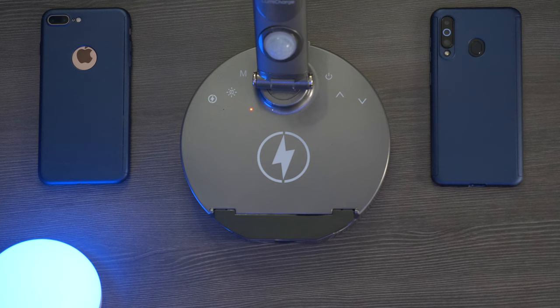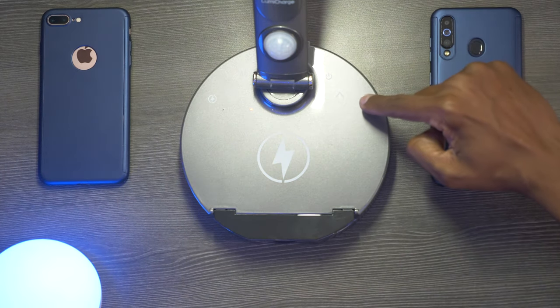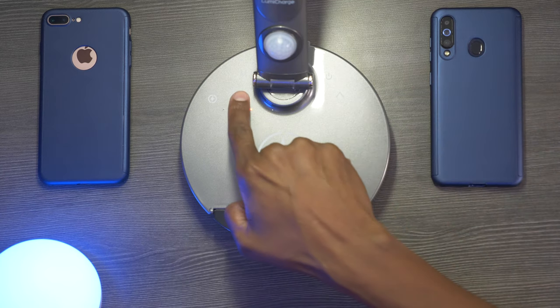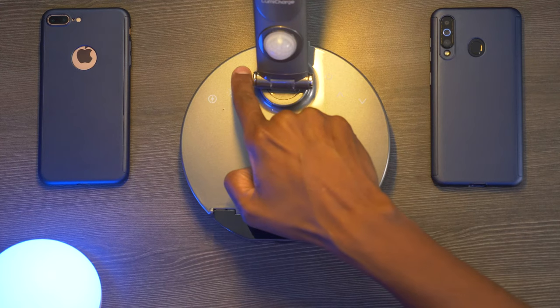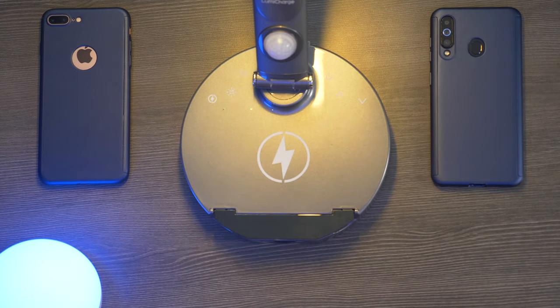On the base you have all your different touch controls like the power off and on. You can also touch to change the brightness up and down. The M button is where you can change the different color temperature of the light, and the lightning bolt is used for activating your wireless charger.